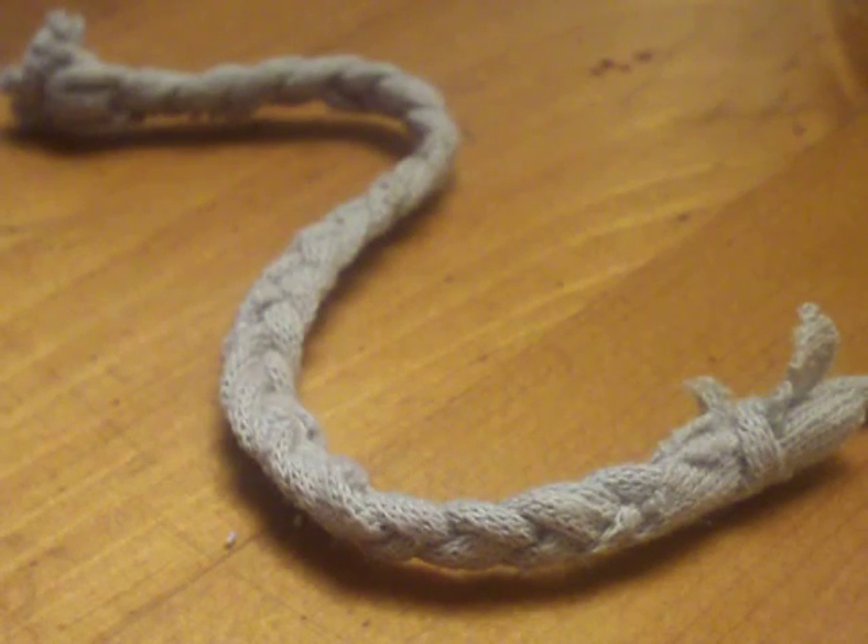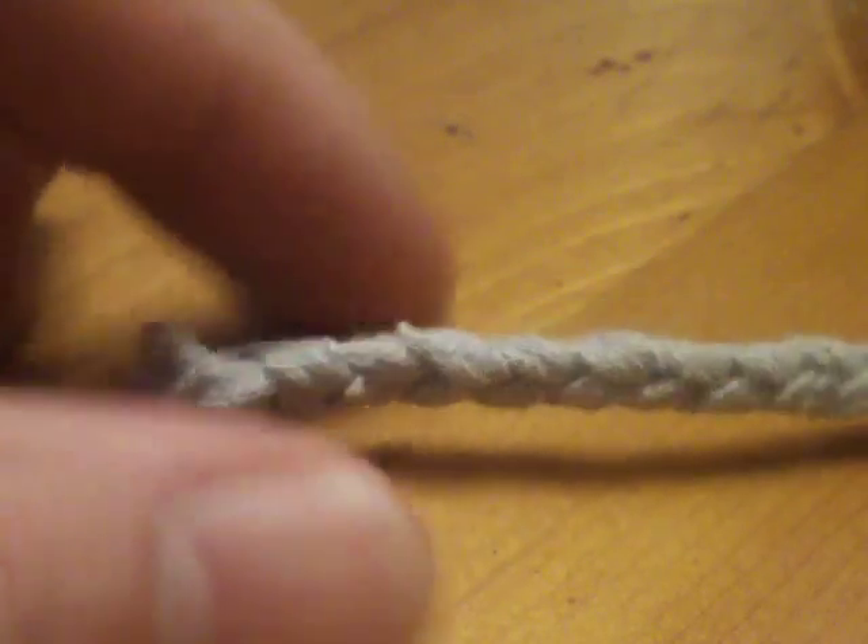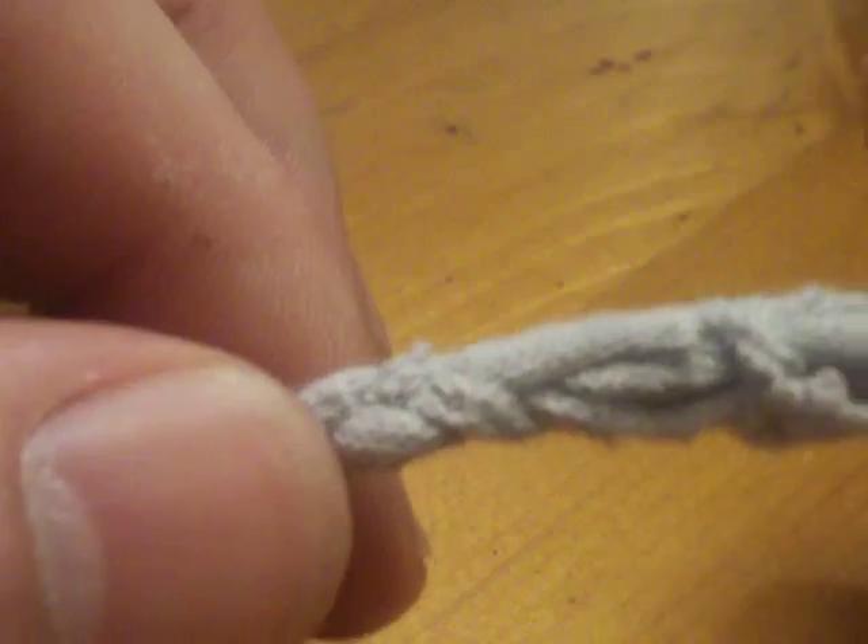Hey YouTube, Rob back again. This time, following my cotton t-shirt sleeve wick video, I did it a little different. What I did was cut three-quarter inch strips of that same t-shirt and braided them together, just knotted them the best I could at each end.